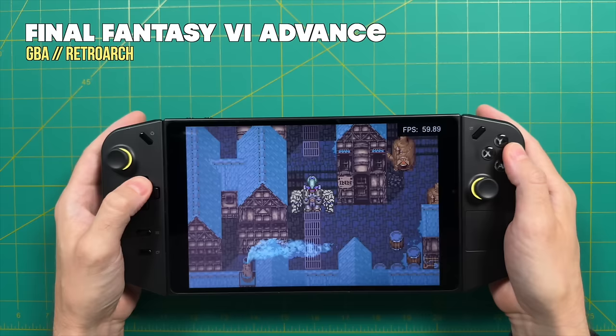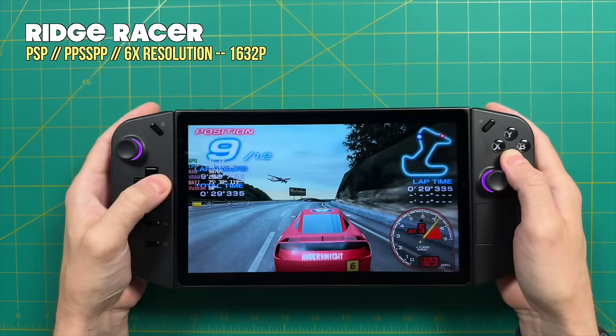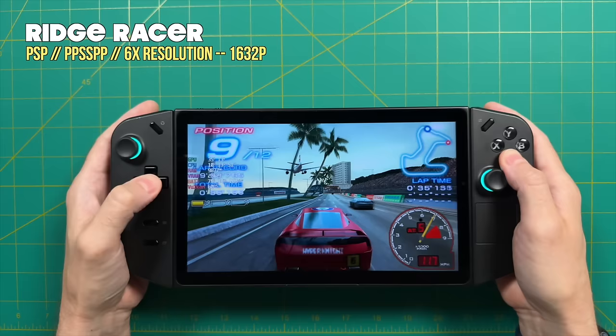When I was doing all of my emulation testing, I realized I just had way too much footage to put in that review. So we're going to break it all off and put it into this video. My goal by the end of this video is that you'll know exactly what kind of emulation performance you can expect on this device, covering everything from the 8-bit era up until the more modern systems that can be emulated.